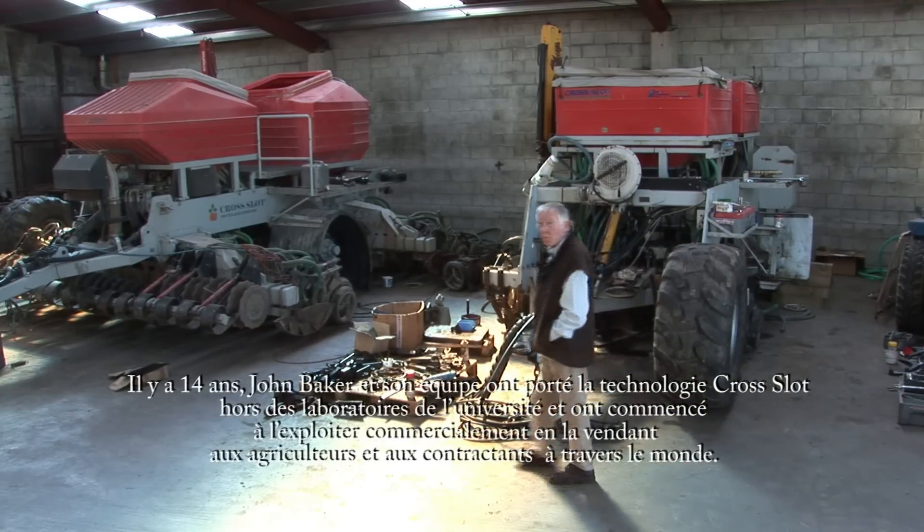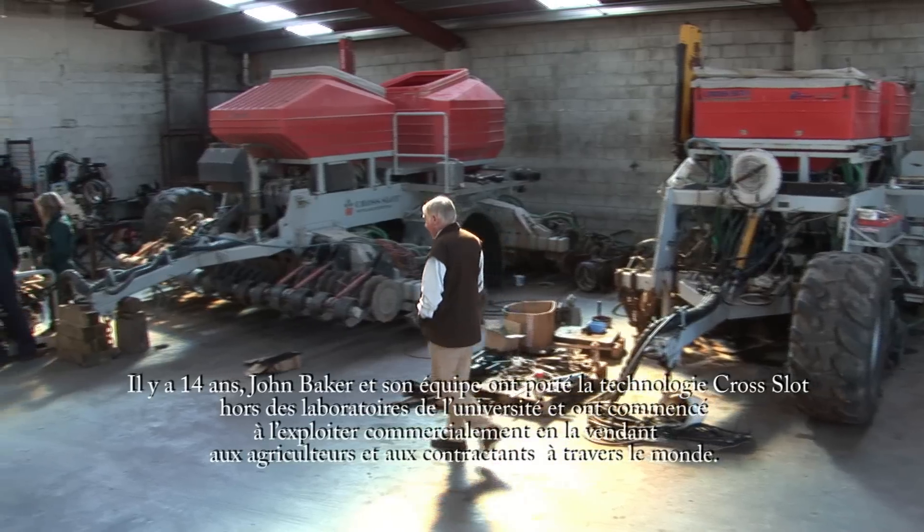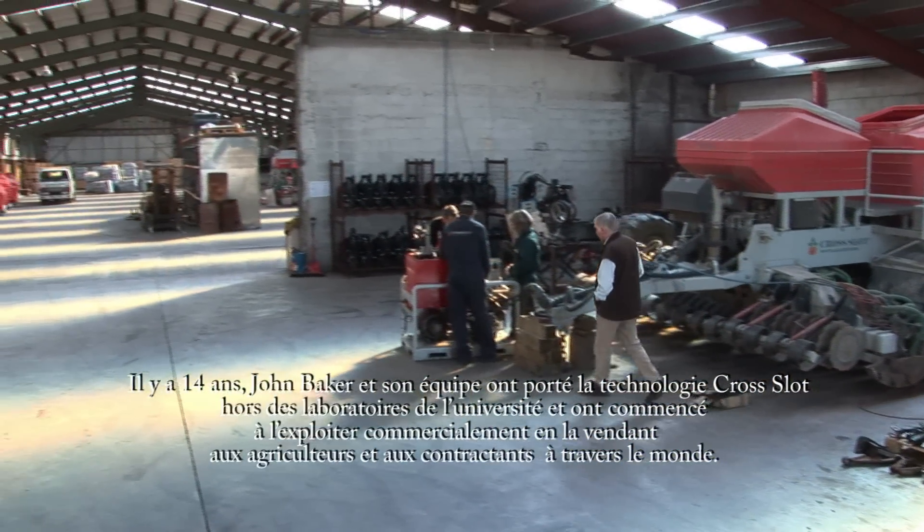Fourteen years ago, John Baker and his team took the cross-slot technology out of the university and then began marketing it commercially, both to farmers and contractors worldwide.